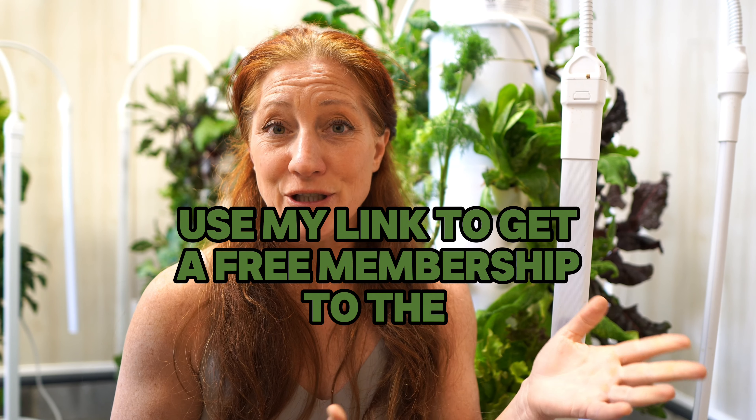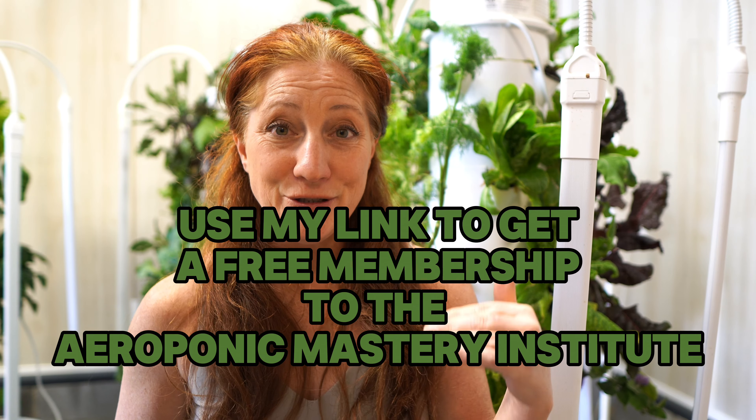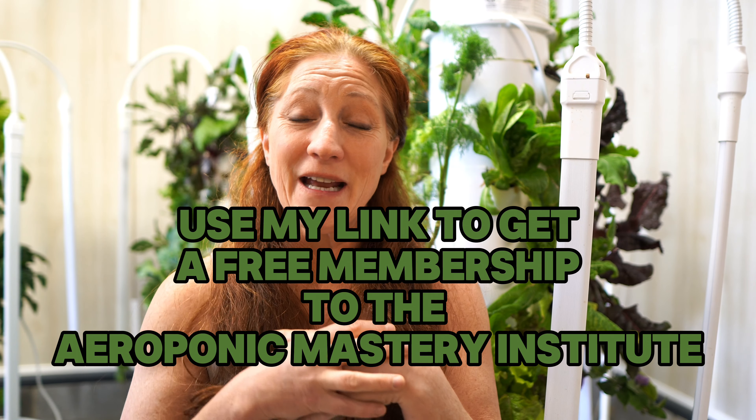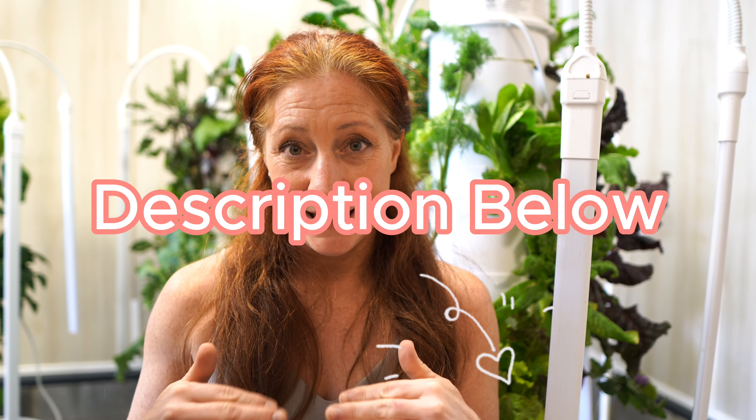With Tower Garden, everything's included in the kit — you don't have to piece any of this together. I do recommend a seed starting kit separately. I also have a membership: when you order using my link, you get free access to my membership with courses and a Facebook group that will walk you through exactly how to do all of this, so you have the greatest success.